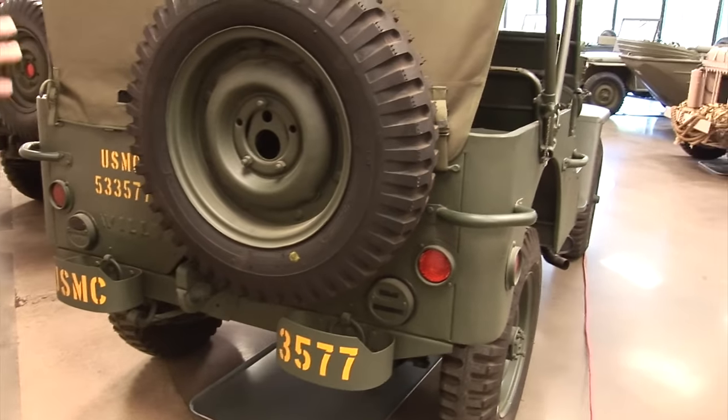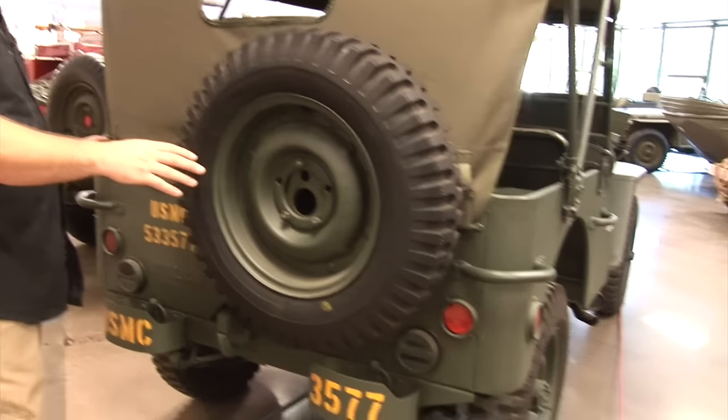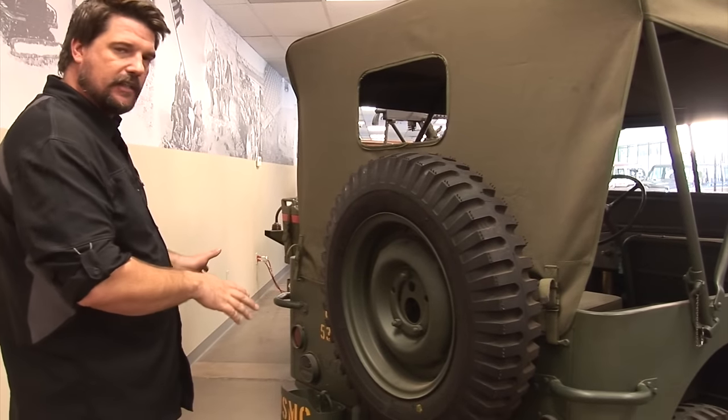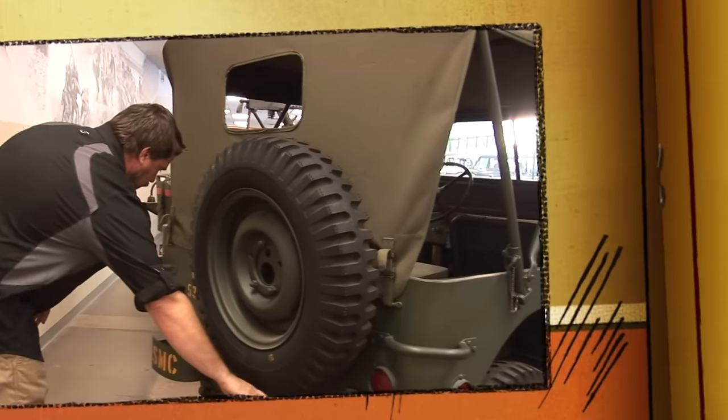The rear tire is mounted on the back of the vehicle. These MBs do not have tailgates — what they have is just a solid piece that goes across the back. The tailgate on this one has probably been handmade and is not original to the vehicle. It does have bumperettes on it.